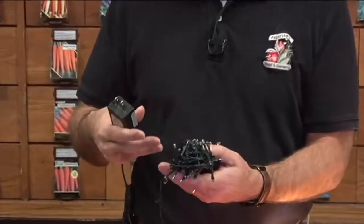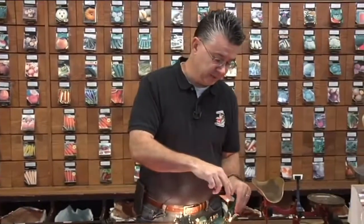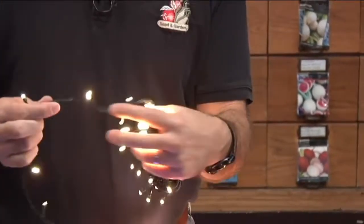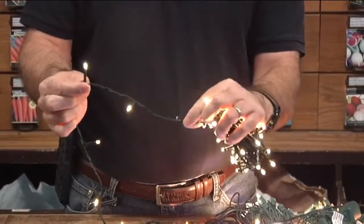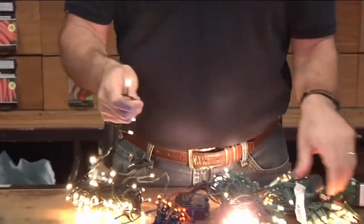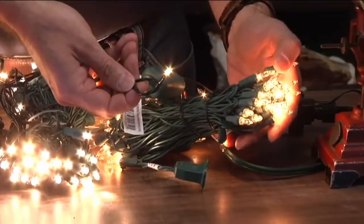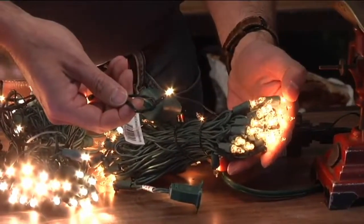What I like about them is the color is so close to incandescent that you almost can't tell the difference. They're spaced three inches apart instead of the five inches you'd normally see, so there are three lights in a six-inch span instead of just two. In color and intensity they're almost identical to incandescent lights, and again only three watts — you never have to replace the bulbs.